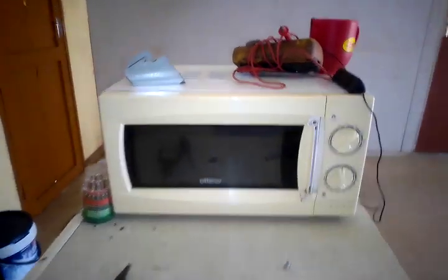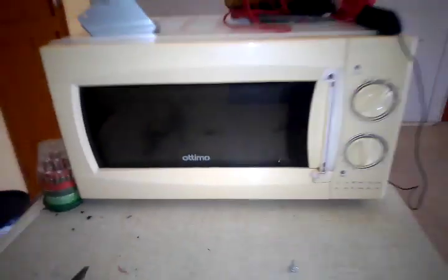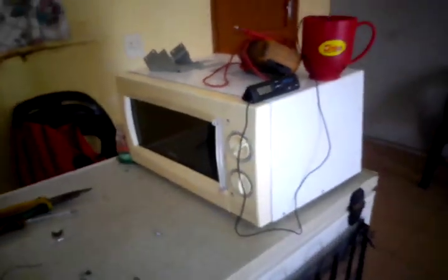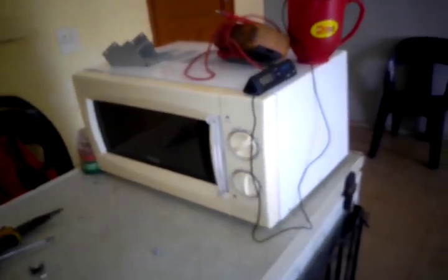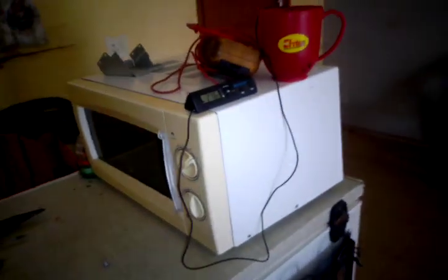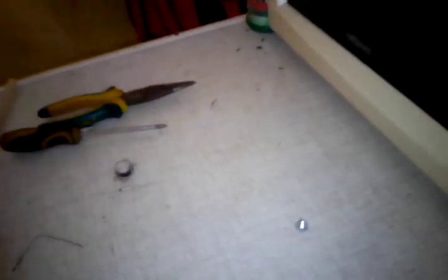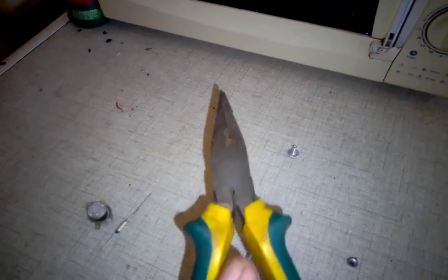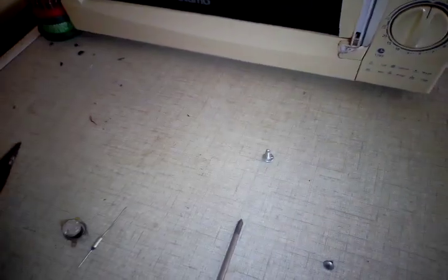Welcome back to my YouTube channel. Today we have an Otimo microwave and I'm going to show you how to repair it. I'll show you step by step how to test the individual components of a microwave, which include the magnetron, the diode, capacitors and more. You're going to need a star screwdriver to remove the screws and a pair of tongs for pulling out the wire lugs.